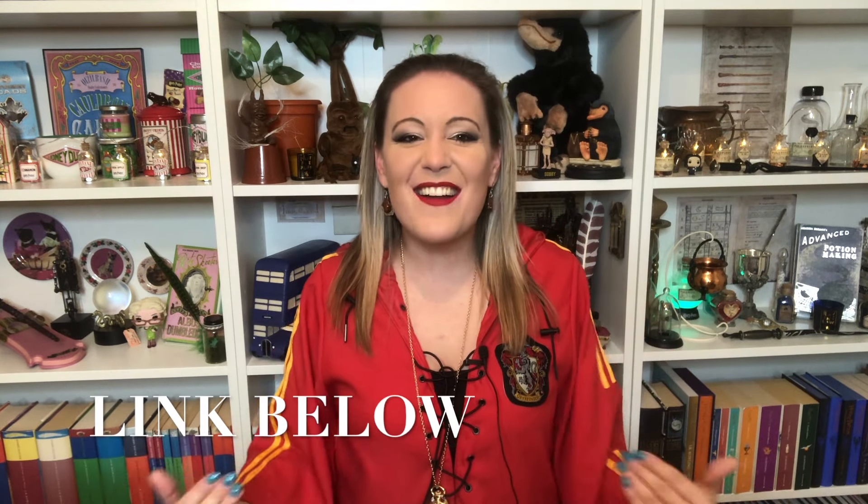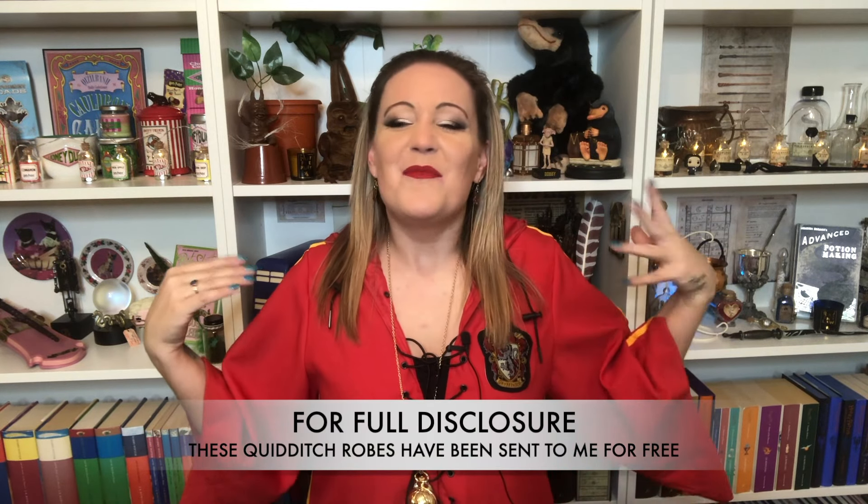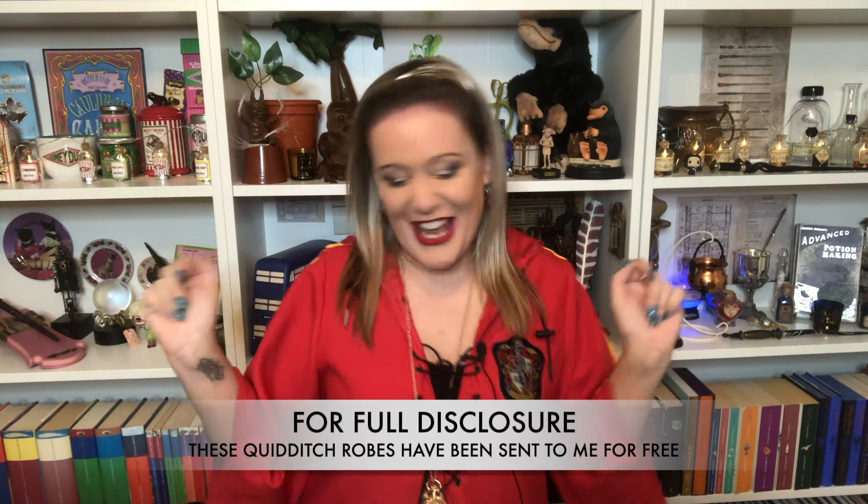Seeing as I am going to be showing you the new Nimbus 2000, I thought I would wear my Quidditch robes for you. These are also available from Cine Replicas and they are amazing. Yes, it's a Gryffindor and yes, I am a Ravenclaw, but they sent this to me for free, so I'm not going to complain. Right, okay, let's get started with this incredible, incredible broom.